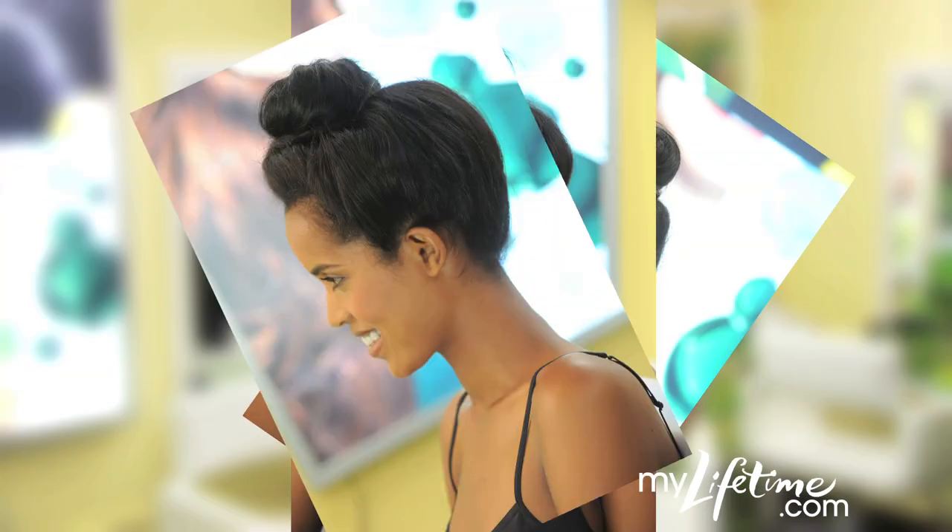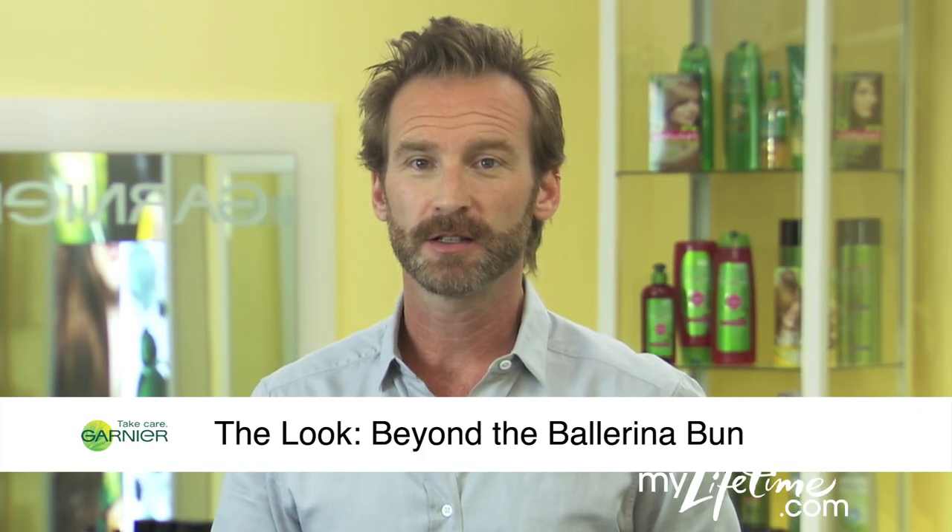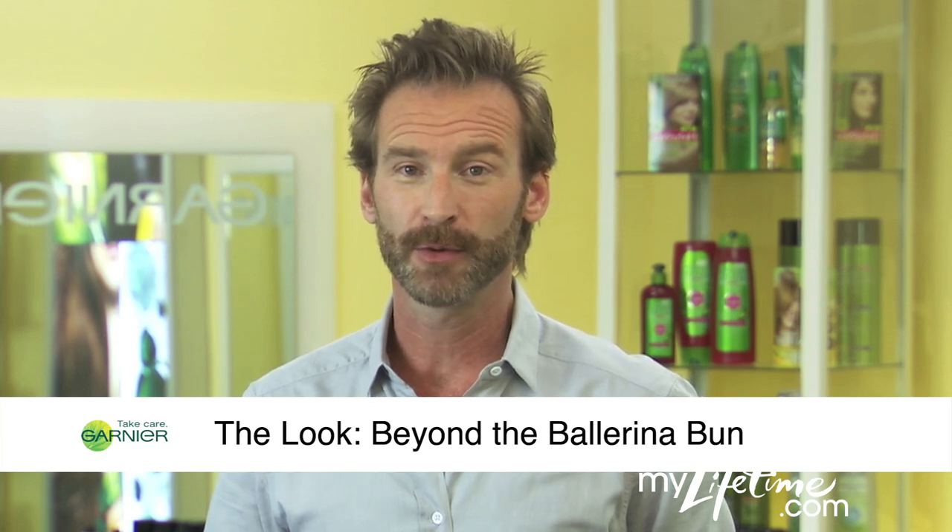I'm Peter Butler for Garnier. Buns are a classic style that get a conservative wrap. Here's an easy look that will get you thinking beyond the ballerina bun.